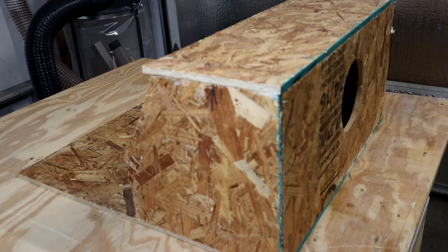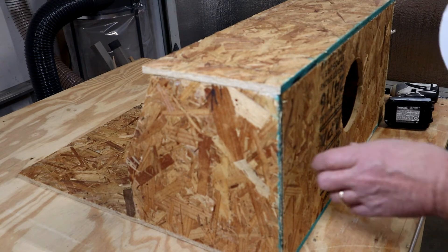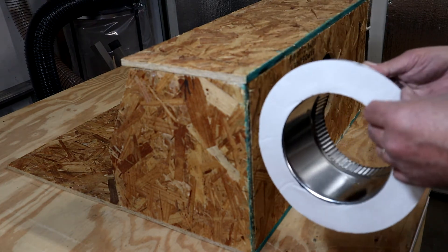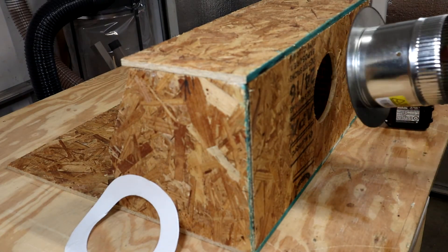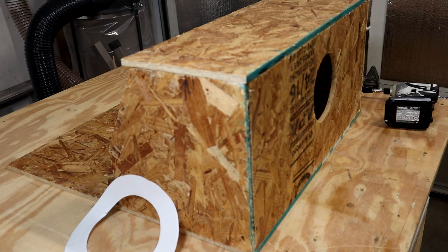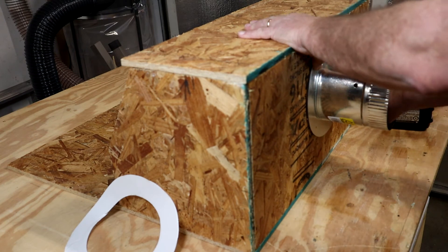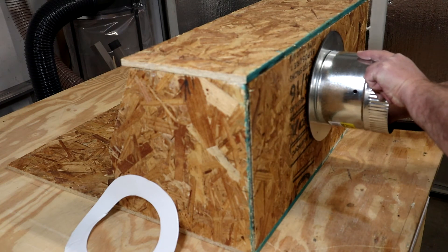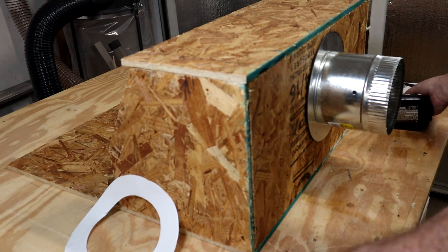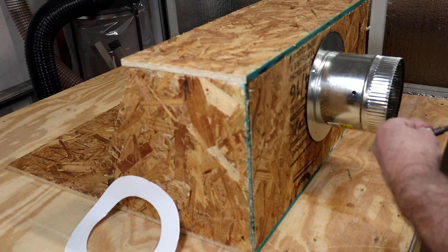Now I just got to mount the collar. This is just a sticky-back piece — take that off and we're just going to mount it. Let me get a center here so I know where to go. Beautiful. Let me get it a little bit down. I'm going to use four quarter-inch zip-in screws — sheet metal screws.